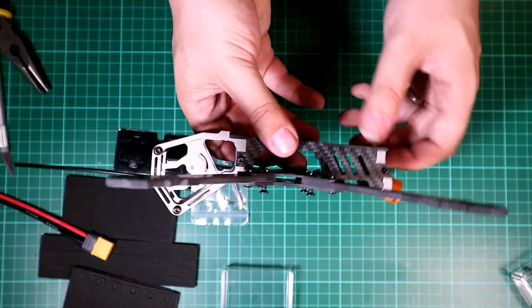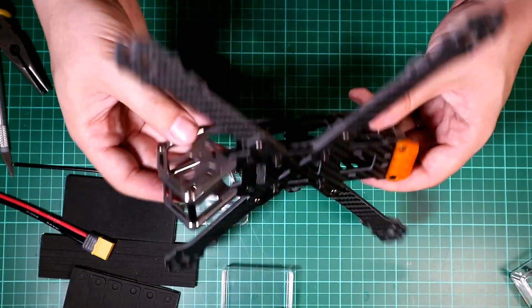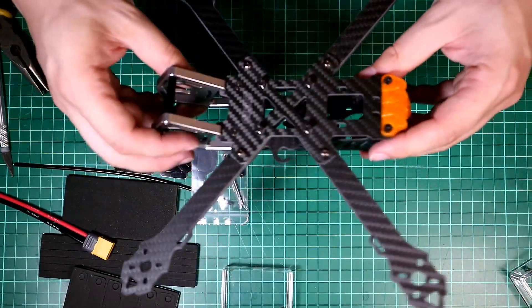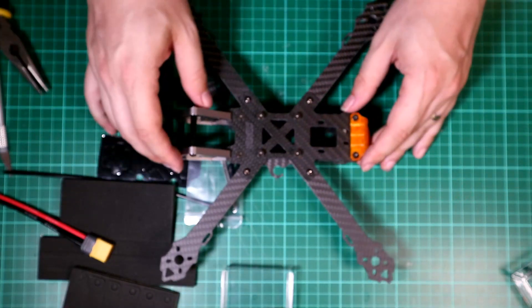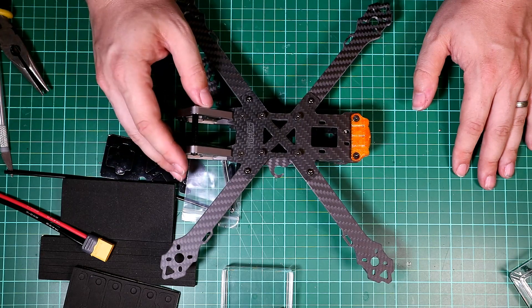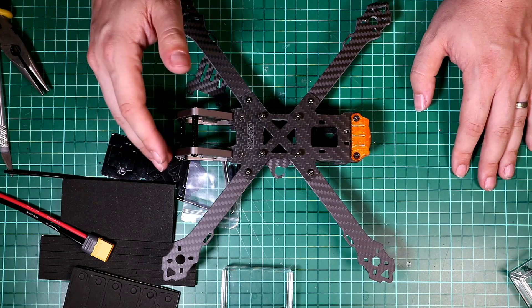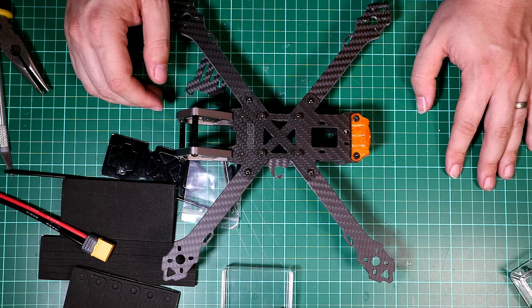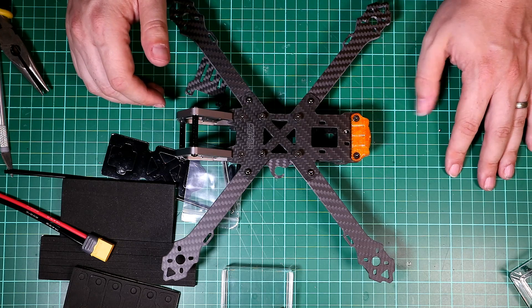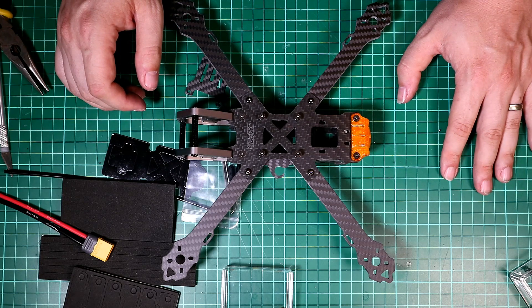So that is our build — the frame is all built together. There are some nice little touches: good space underneath to mount your components, and a nice TPU mount on the back with an LED and buzzer. This is the 6-inch version from Banggood. They also do a 7-inch, a 5-inch for more of a race-style quad, and a 4-inch version — all available from Banggood. Please consider following the rest of these videos and I'll see you all next time.